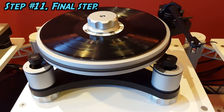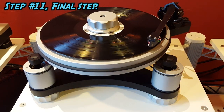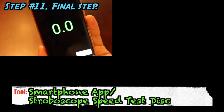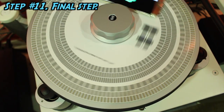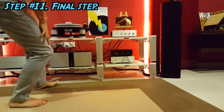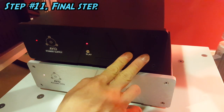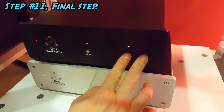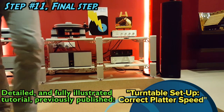Finally, the last step: we ensure the correct speed of the spinning platter at 33.3 rpm and 45 rpm. We can download the RPM app onto our smartphones or use the stroboscope speed test disk. Direct drive turntables are usually dead accurate in this aspect, while those of us using belt drive turntables will have to be more diligent and adjust the turntable drive motor speed accuracy to 33.3 rpm and 45 rpm, so that we can enjoy the music with the correct pitch of the vocals, pianos, trumpets, flutes and other instruments.